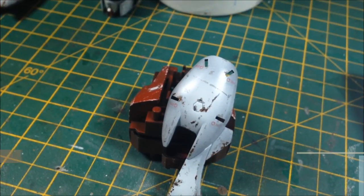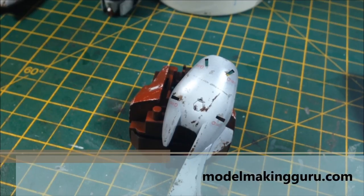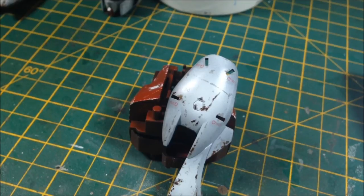Hey everyone, it's Fox from ModelMakingGuru.com here and welcome back to part 12 of our build of the 1/60th scale, no grade Strike Gundam. This was supposed to be a quick build and paint job so I can get it sold. It's kind of not turning out that way because I get carried away with all my little techniques. So it's turned into a full skill level 4, skill level 5 paint job.